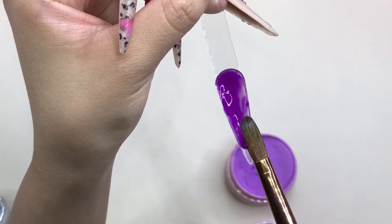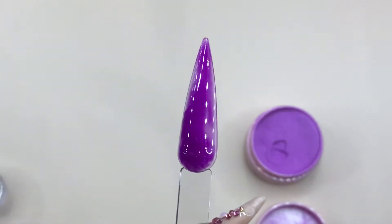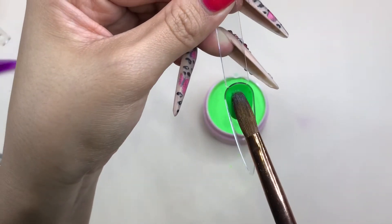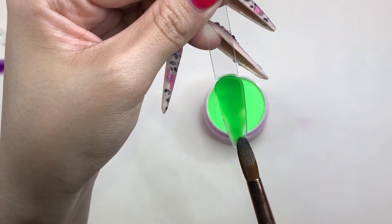I could totally imagine doing a marble nail with the Grapefruit and the Watermelon shade together — that would be so cute. We also have Apple Fritter, which literally reminds me of green apples. I like this color a lot too.